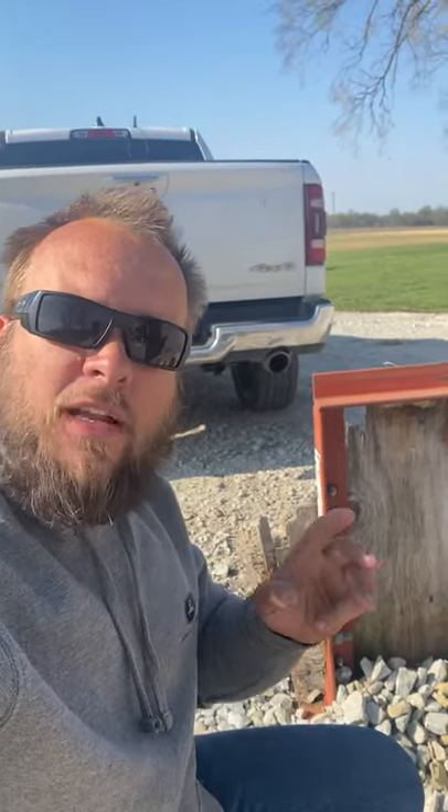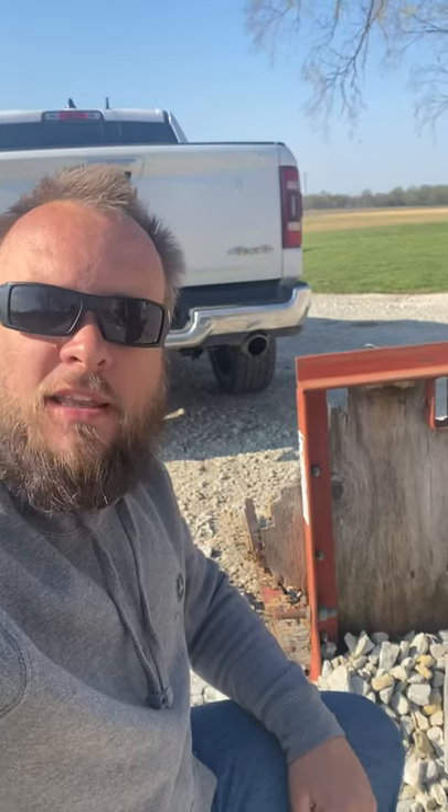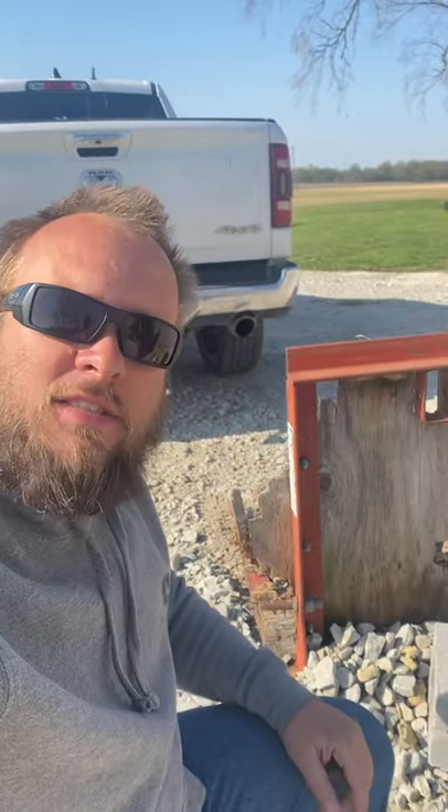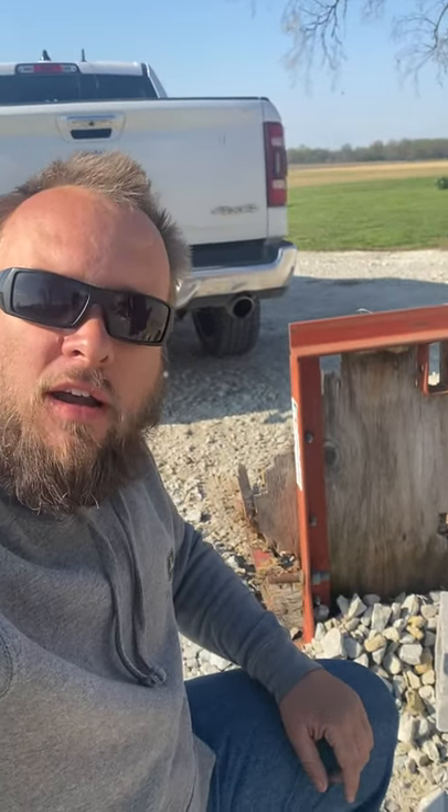Who here wants a tractor carry-all? I just did a three-part video series on building what I believe to be the ultimate tractor carry-all. Then I did a job for a customer and they had this rusty old carry-all sitting out next to where I was doing the work. I said, if you'll trade me my labor for that carry-all, I'll take it.